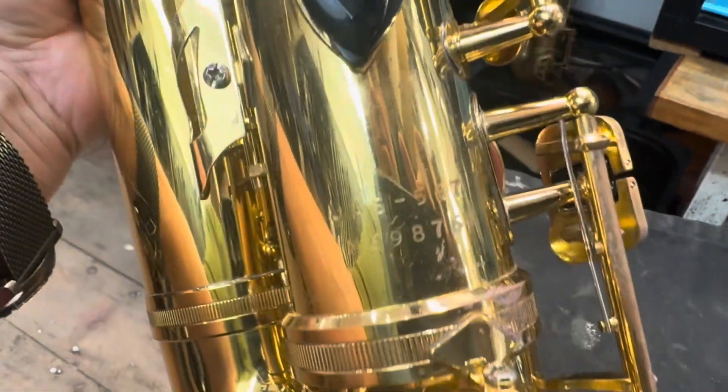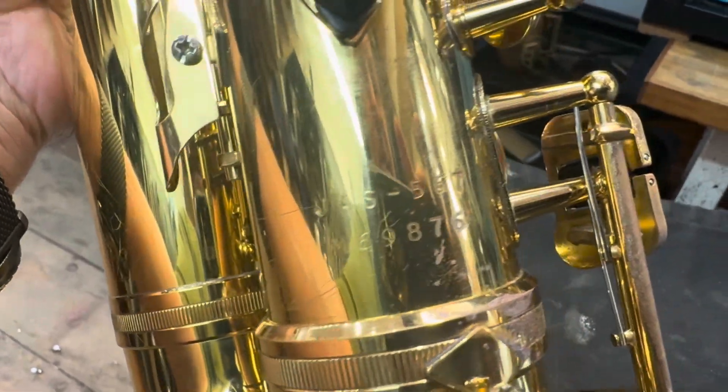So that's the Jupiter — 567, serial number 69876.